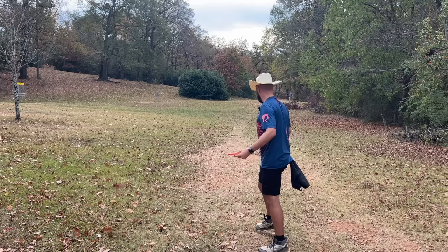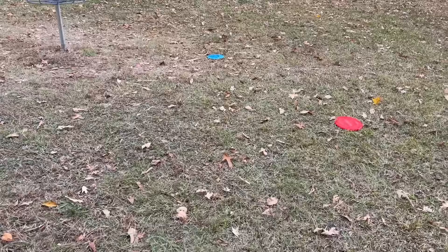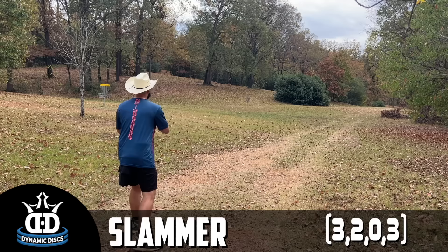Last but not least the Slammer — gave that one some height, let's see if it has a chance. The Slammer came out of my hand real clean but went a little far. Coming up close: the Zone and the A2 are pretty close to the basket, the Scale a little further away, and the Slammer all the way back. Let's take these back and try them on a forehand.